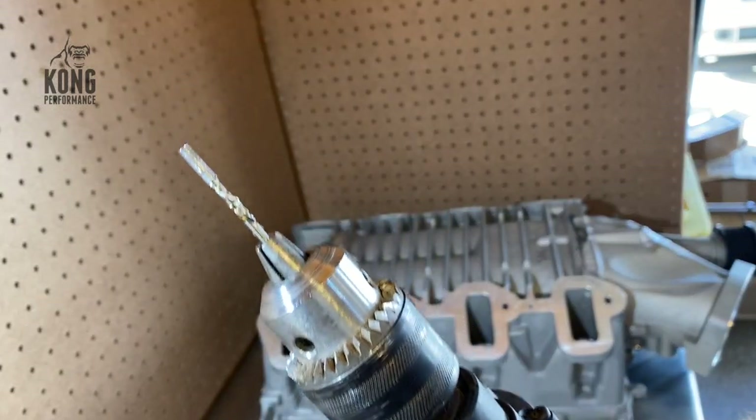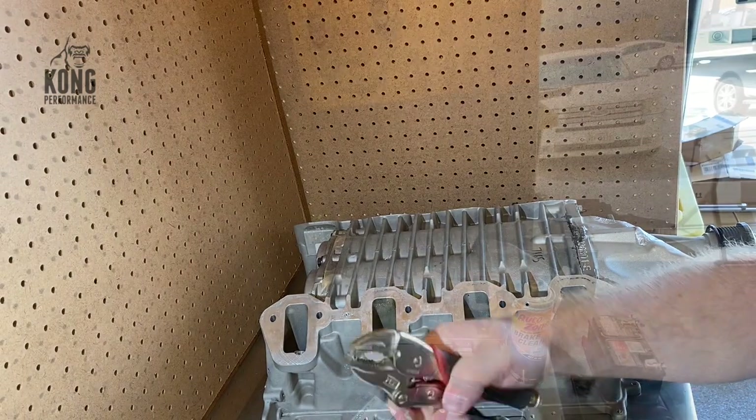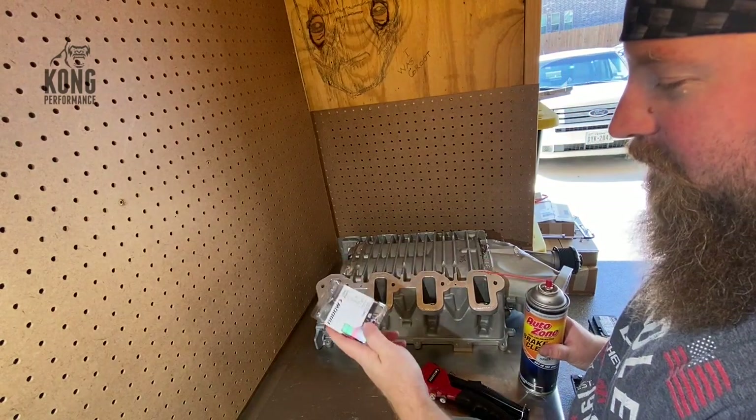What I'm using is a left-hand drill bit extractor set. I didn't have the right size rivet for this, so I had to run to the store and pick some up.